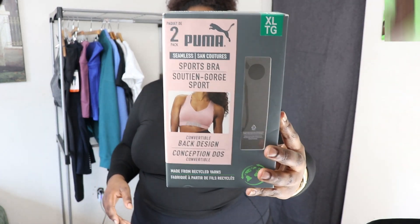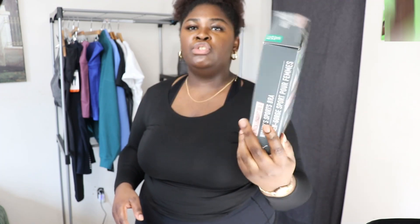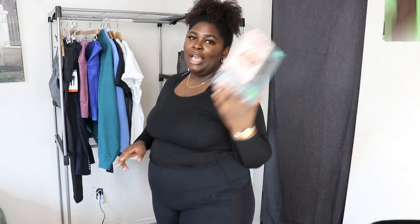So I'm going to start with this pack of sports bras that I bought. I got the pack in an extra large and this was $19.99. So let me go ahead and try them on for you guys. So this one is the gray sports bra — the Puma sports bra. It looks really, really good.